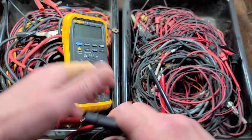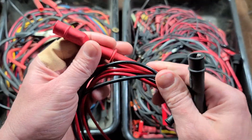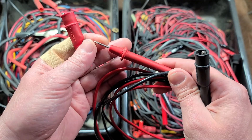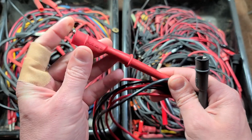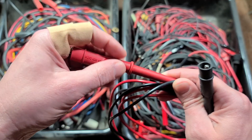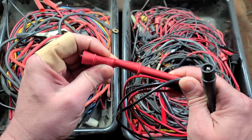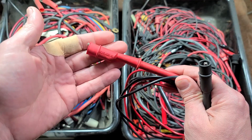Speaking of probes, these would be standard multimeter probes. These are some Flukes — a little bit nicer. Standard probes just have a normal tip on them, but the Flukes are nicer because they have interchangeable alligator clips. Some styles thread on, but the Flukes are just twist-on, and they have these extra boots so you can put them on a piece of wire and it prevents any issues with shorting.